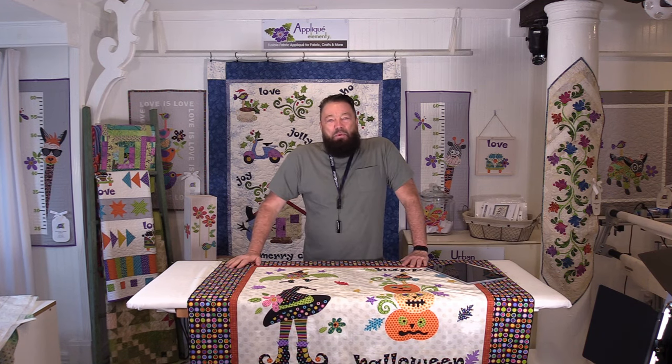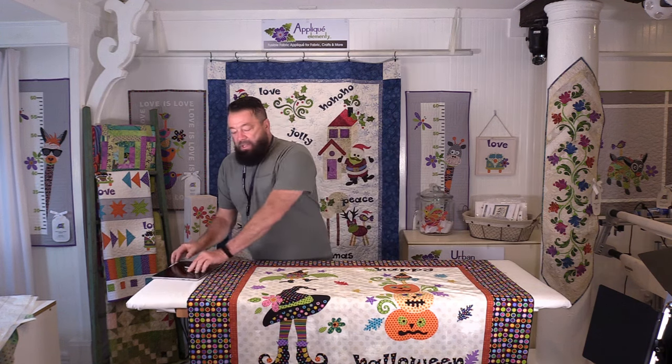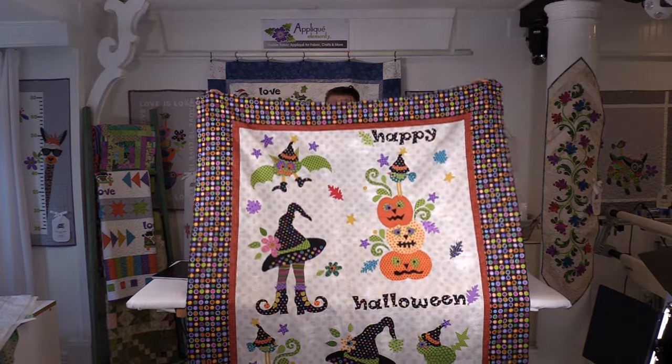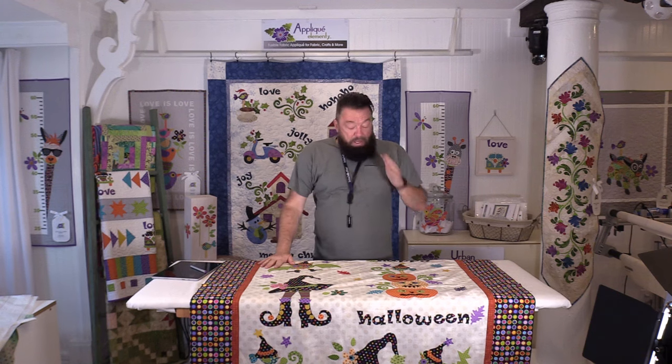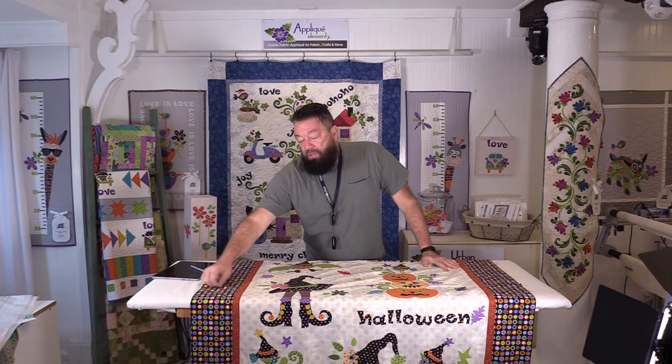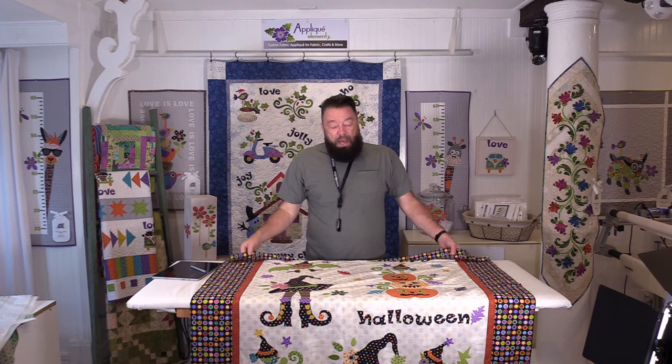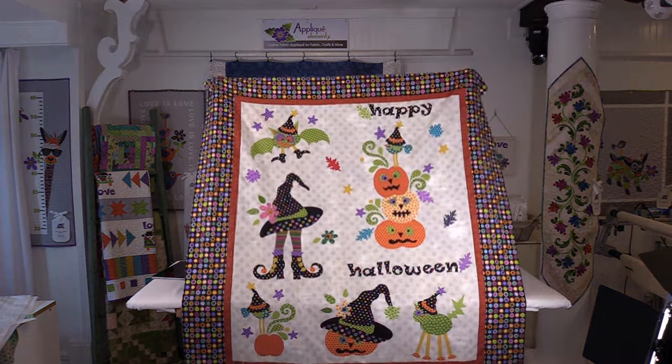Welcome to the studio. Today we're going to be working on loading Trick-or-Treat onto the quilting frame. This is a laser cut and pre-fused applique kit. It could also be purchased as patterns, but I made this before I actually started doing videos, so this was all on my own background fabric rather than piecing the blocks after I put the applique together. I went ahead and used one solid background with the spacing built into the pattern. This is my Trick-or-Treat.